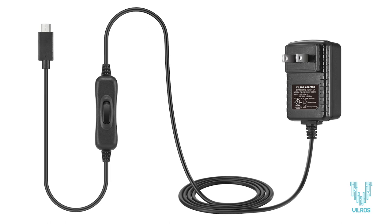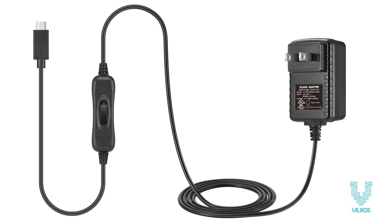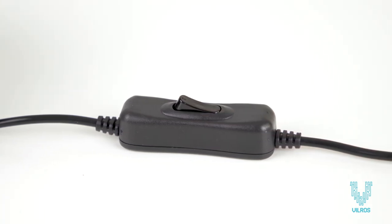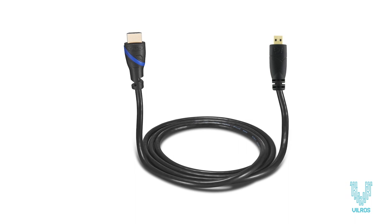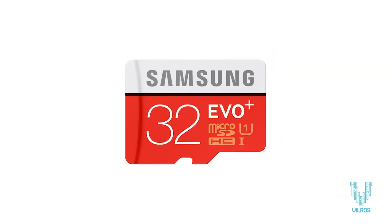The included USB-C 5V 3A power supply features an on-off switch so you can easily shut down your system without unplugging. A Vilros HDMI to micro HDMI cable is included to connect your Pi to your TV or monitor.